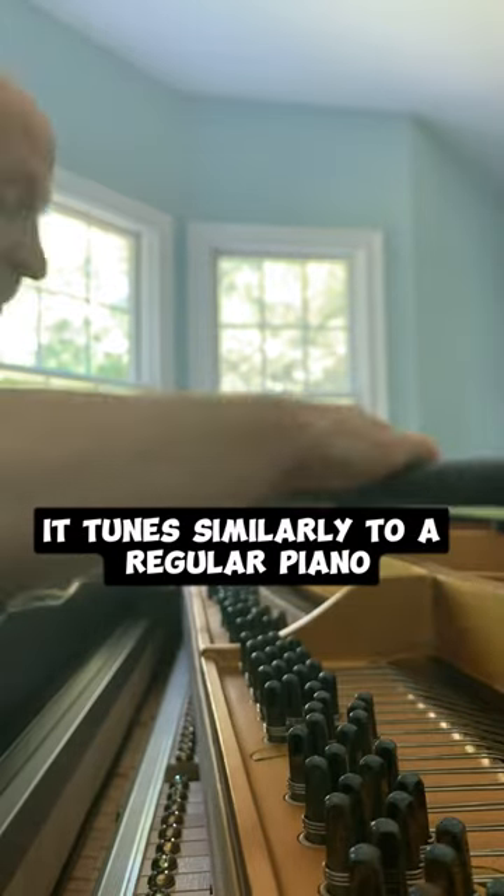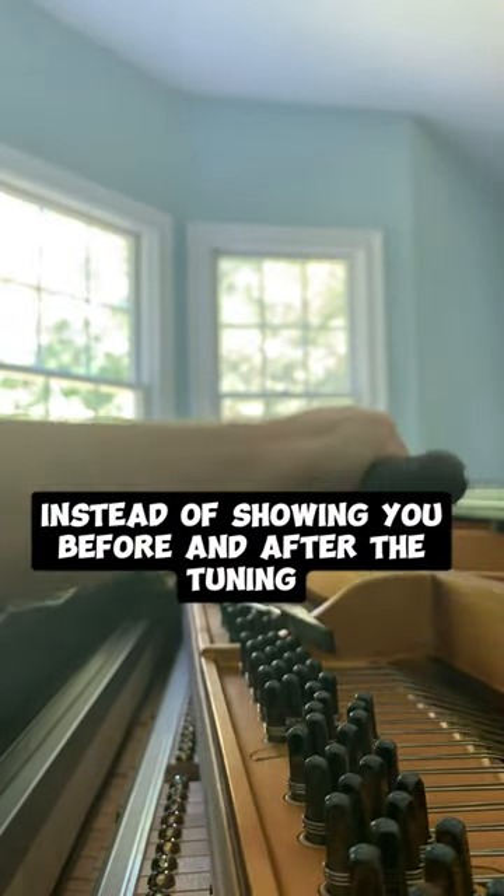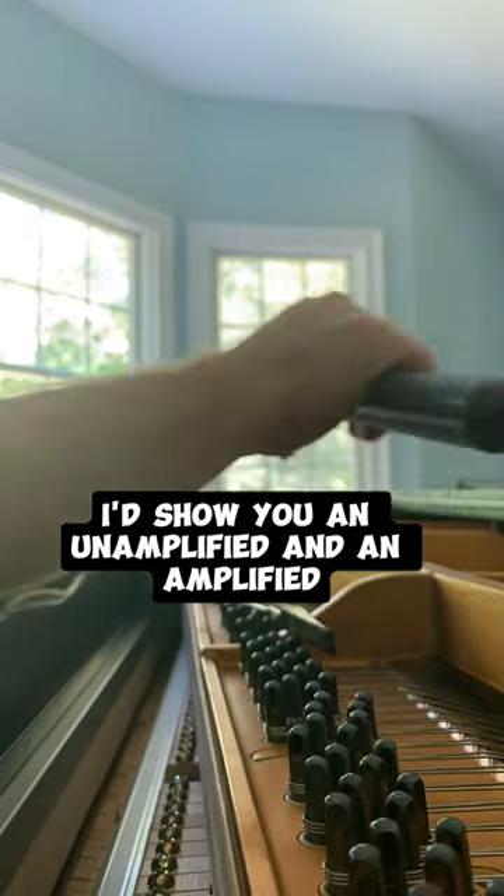It tunes similarly to a regular piano, and I thought instead of showing you before and after the tuning, I'd show you an unamplified and an amplified sound of the piano.